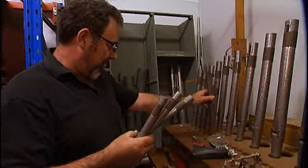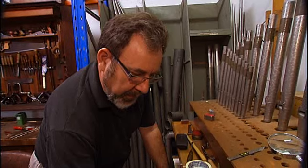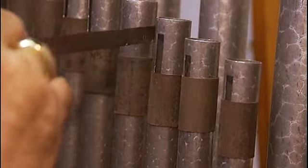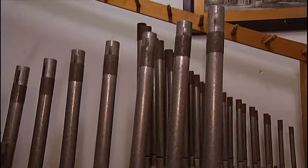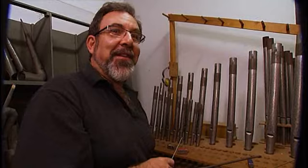Then there's the work to fine-tune all 4,747 pipes by hand. I'm using that slide and that's giving me the length of pipe, and I'm tuning it to these pipes up here which are giving me my scale. So we'll keep going for the rest of four and a half thousand pipes.